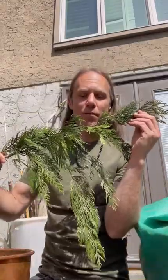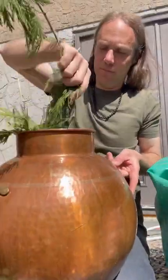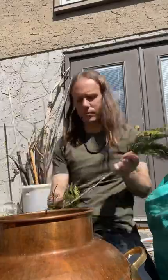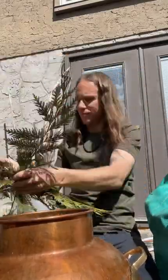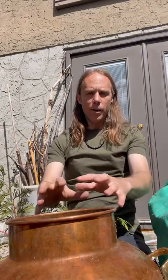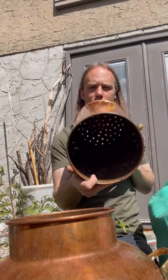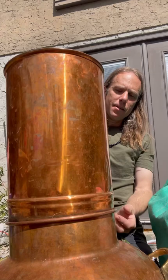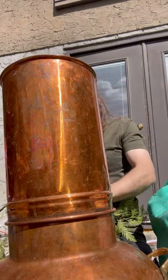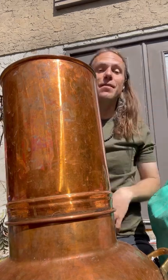Here's the process of making cedar hydrosol. First, get yourself some cedar boughs and place them in the copper still. I've got that packed full of cedar. Next, I'll add water to create a hydro distillation. I've also got this column that I'm going to fill up with cedar boughs as well, so as the steam rises up through there, we get into what we call a steam distillation — the steam passing through the cedar — which will further extract the cedar essence via steam.